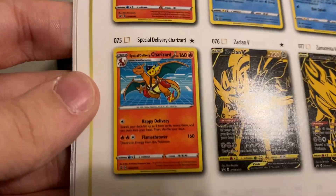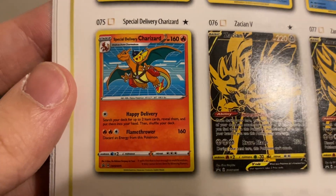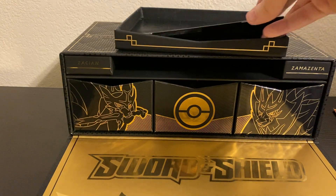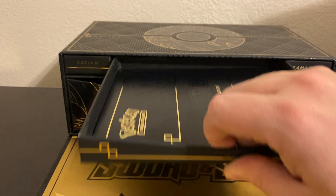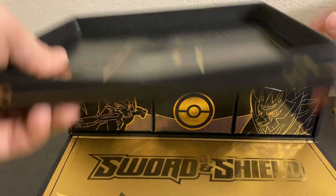Let's go ahead and flip towards the back. The big thing is this Special Delivery Charizard — this is the only one in this list that actually hasn't come out yet. It is going to be a special promo being released at the Pokemon Center. And here is the Special Delivery Pikachu. Unfortunately, the order I had made to get mine, I made an error on it so it didn't actually process through all the way, and I did miss out on that.